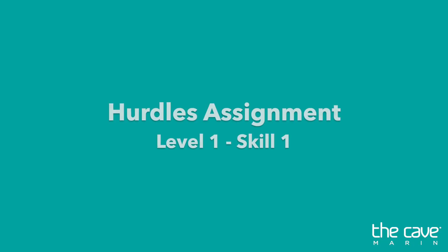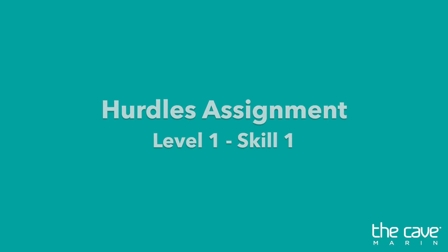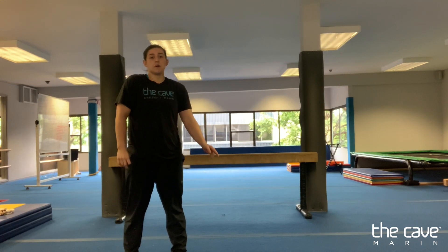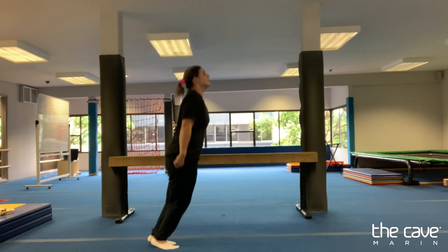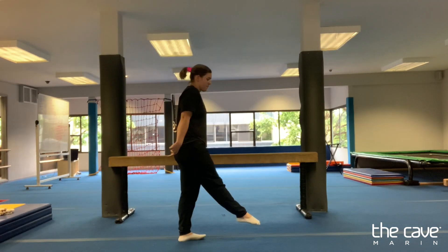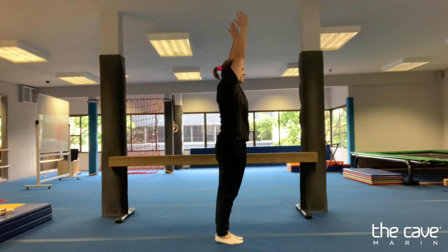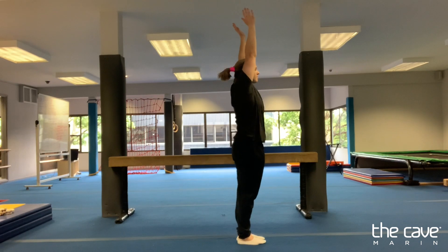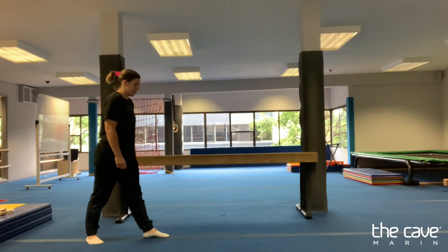Good job today, guys. Have fun working on your skills. Coach Lexi here. We're going to work on some level one hurdle drills. We're going to do two rounds of three movements: ten rebounds back and forth, ten standing rebounds, and ten step hurdle rebounds.